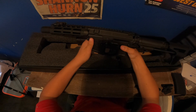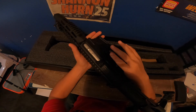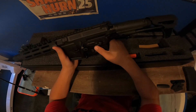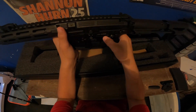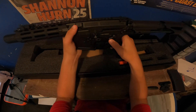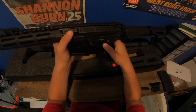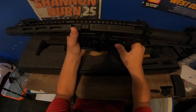Another interesting thing about this is the mag release works on both sides — you don't see that too often in gel blasting. One thing I want to let you guys know is that the fast sled is a bit stuffy; sometimes it works and sometimes it doesn't. It's a bit finicky but it's on full auto and you don't really need anything else from it.